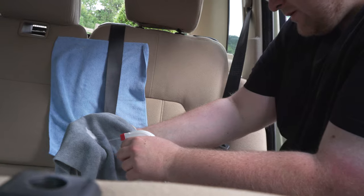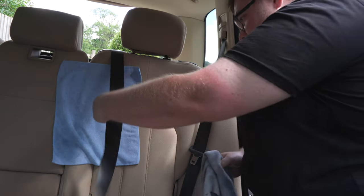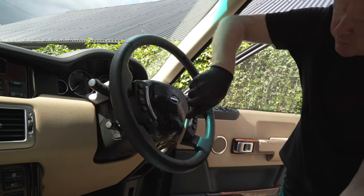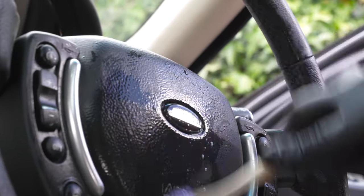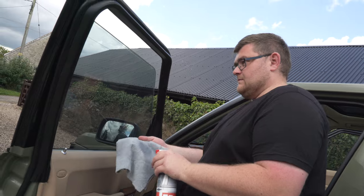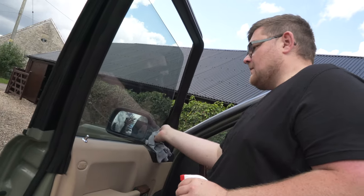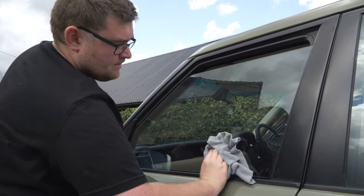Mould has begun to form on the seatbelts and other hard surfaces of the interior due to lack of care and use. We're using G-Technic's antibacterial spray to clean and remove this mould. One of the only leather items in this car is its steering wheel. For this we're using Furniture Clinic Leather Ultra Clean and a small toothbrush. Spray the product on and gently work it into the leather with the brush. Wipe off with a microfibre cloth for a clean matte finish and a steering wheel that looks as good as new. To finish off the detailing we are giving the windows a clean with G-Technic Perfect Glass, which combines a cleaner and a polish in one to cut through any remaining dirt. Spray a small amount onto a clean microfibre cloth, work the product into the glass and buff to a smear-free finish.